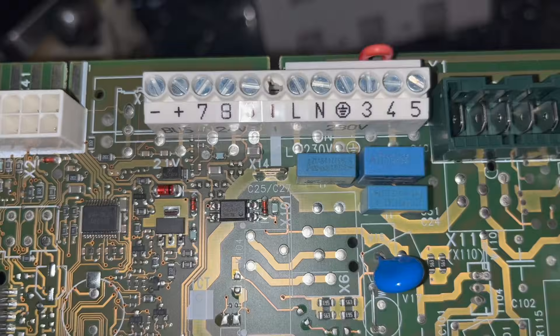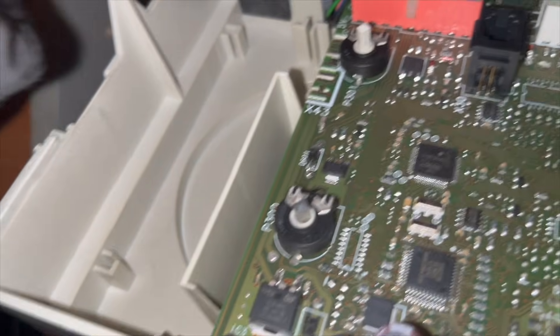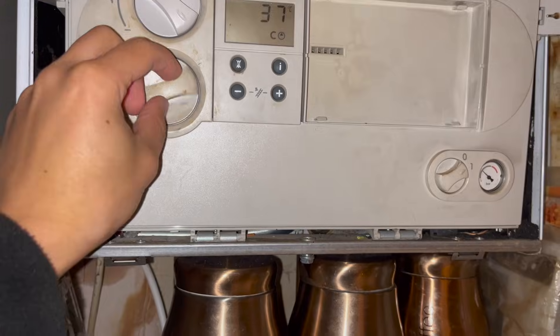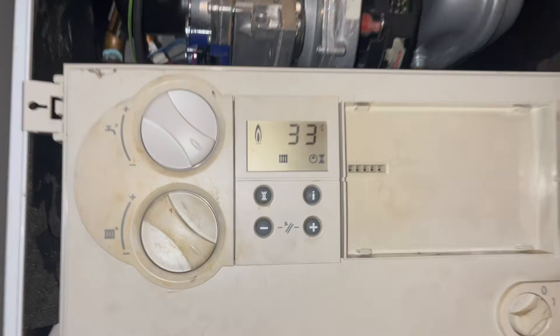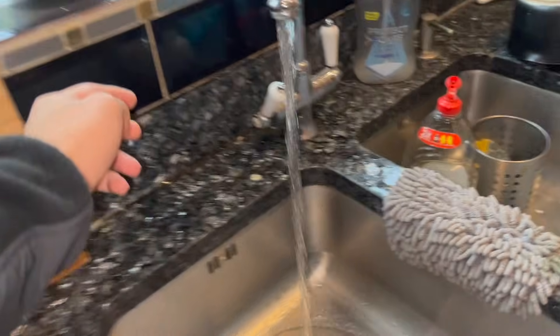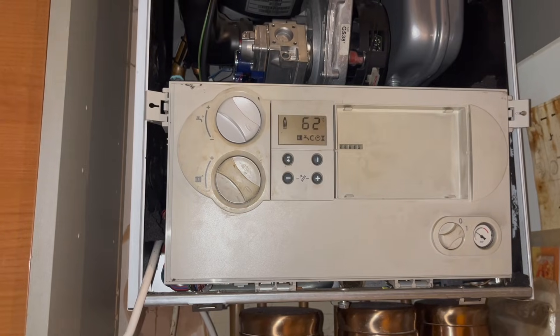Just to show you on this board, you can see that connection right there — so we'll throw this new board in. I've just got these last two blocks to put in, then the live, neutral, earth, and thermostat. We've fired up for heating, the thermostat and all that side is working, let's test the hot water next — and there you go, hot water is also working.